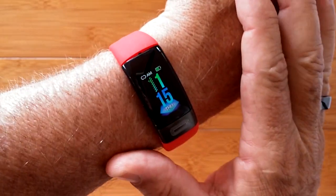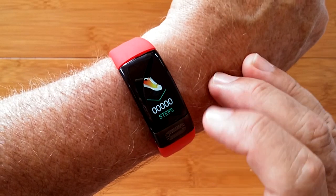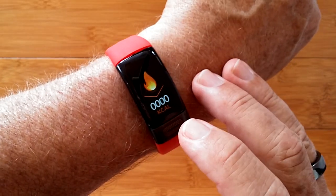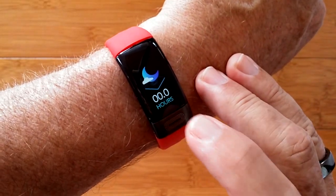This is the P11 health band. It has digital time and you can change the watch faces, and of course step count, distance traveled, and calories burned from the built-in pedometer. You also get last night's sleep total on here.